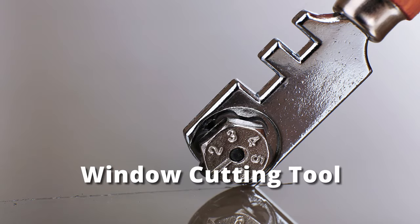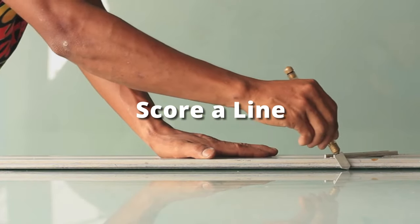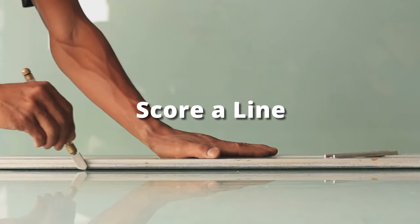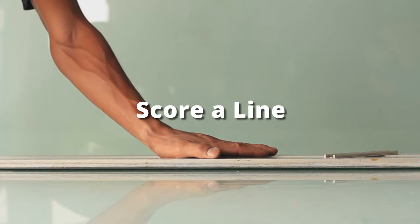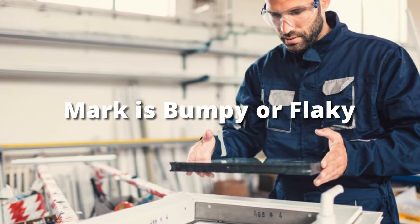Lastly, take a window cutting tool and score a line on the glass surface. You must put on safety gear, then score a line, and examine if the mark is bumpy or flaky. If so, then yes, you are dealing with tempered glass.